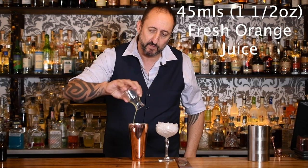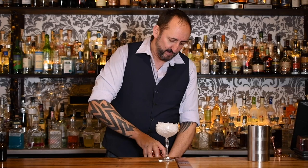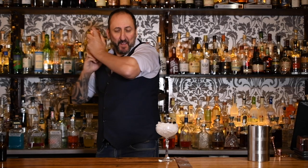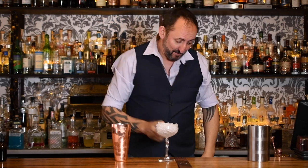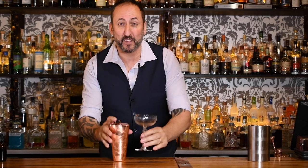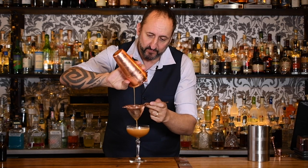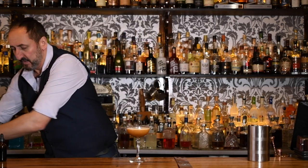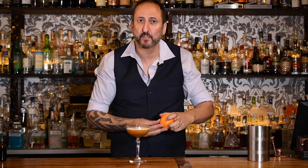We want freshly squeezed — it's really important. Last but not least, three to four dashes of Regan's Orange Bitters, to add a little bit of complexity and balance out the sweetness. Add some ice and give it a really good shake. Double strain that into a chilled glass, and for the garnish just an orange twist. I like to peel it over the top so those essential oils go over the top of the drink.